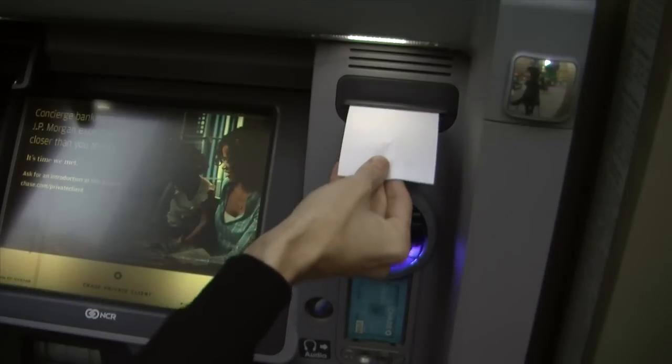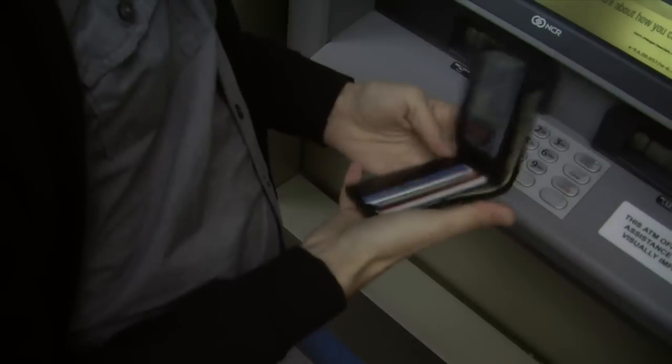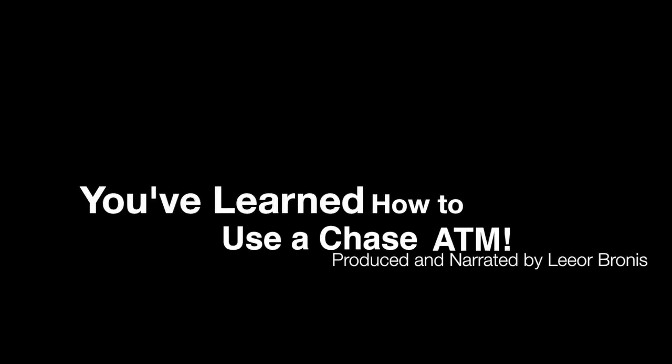Remember to take your receipt. After taking a quick look, place your money and receipt into your wallet and exit the machine. You have now learned how to use a Chase ATM.